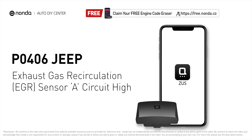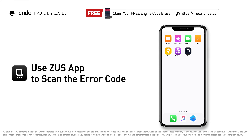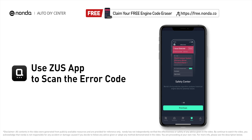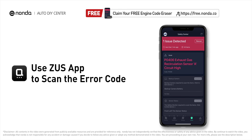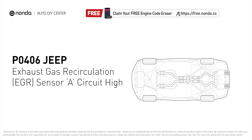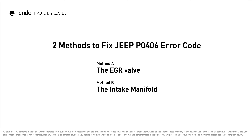This P0406 repairing video is dedicated to Jeep drivers. If your Jeep is getting a P0406 error code, this video is going to show you two practical solutions to fix the error code at home. Use the Zeus app to scan your vehicle and see the error code P0406 — it indicates that the EGR sensor A has a high circuit voltage. Here are two of the most practical solutions to fix Jeep's P0406 error code.